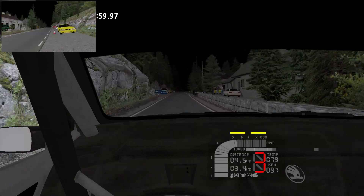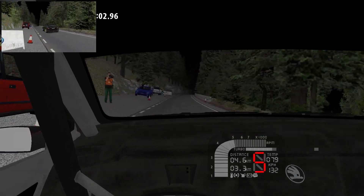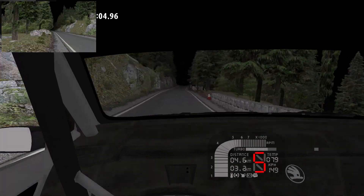6 right, long, to the crest, the bump, 80, to the crest, 2 left, long, 80, to the crest.